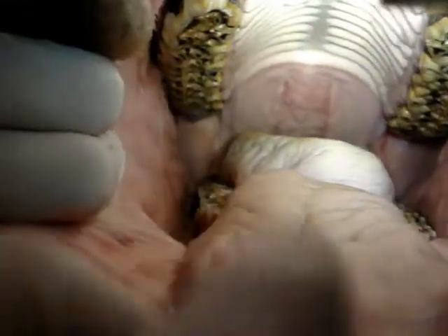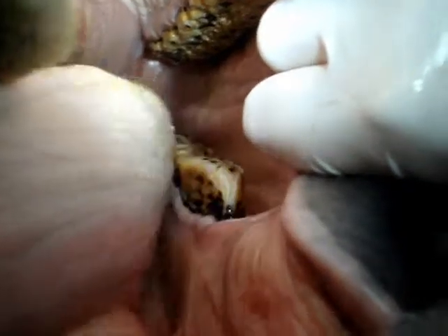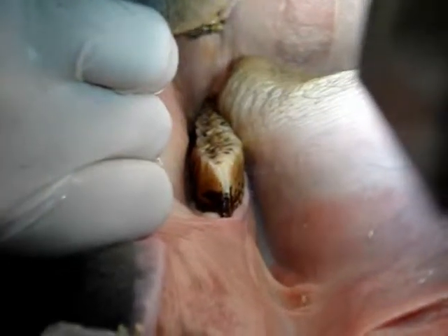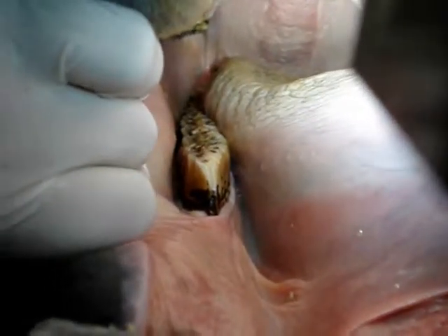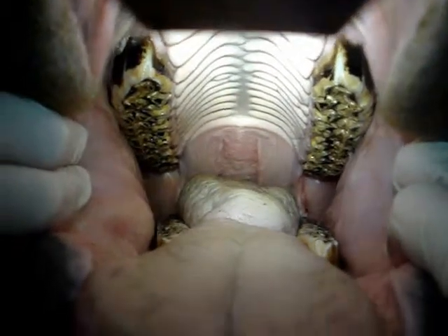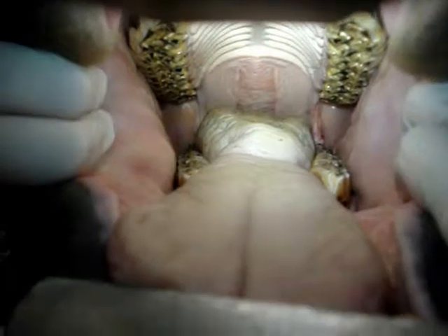Now a final check of the arcades is done. We are checking to see that the arcades are level and that they possess the proper angulation, and that all sharp points have been removed. We will also assess any problem areas and the corrections that have been made. Since some tall teeth cannot be taken down fully in one visit due to the danger of pulp exposure, a recommendation will be made for when a follow-up procedure should be done if needed.